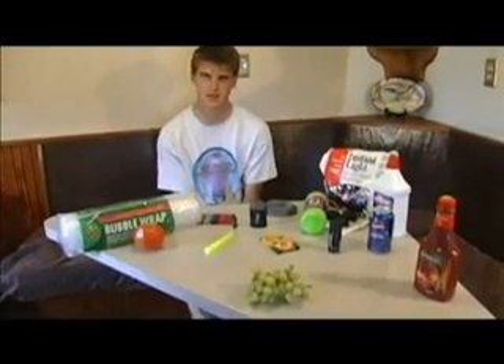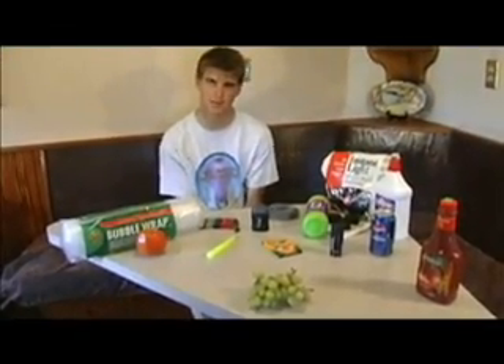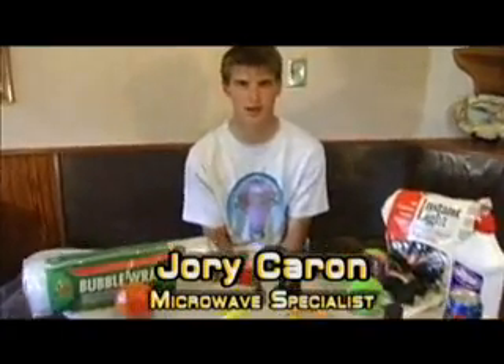Hello, this is 'Is It a Good Idea to Microwave This?' I'm your host, Jory Caron. I've always said that if hot water cleans plates and steel wool cleans plates, then hot steel wool will definitely clean plates. But how do you heat up steel wool? I'm in a hurry. The microwave. Let's go roast some nuts.